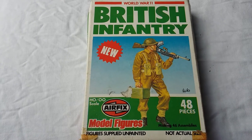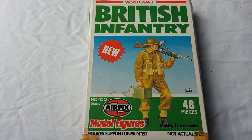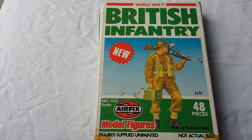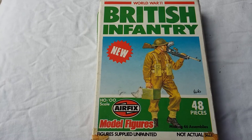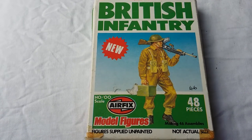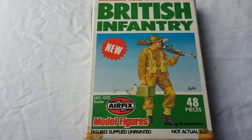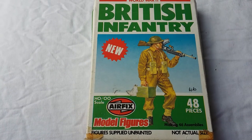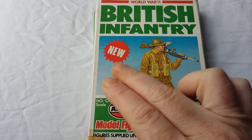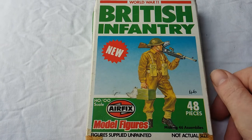Hi guys, today we're looking at the British Infantry by Airfix. This is in the older scale HO or H0, roughly 1:76. Small little guys. These are from the 1970s — quite an old moulding and they're not in production at the moment. Still readily available on eBay and various sites like that. You see here by the packaging it says it's new, although these were released in 1973.